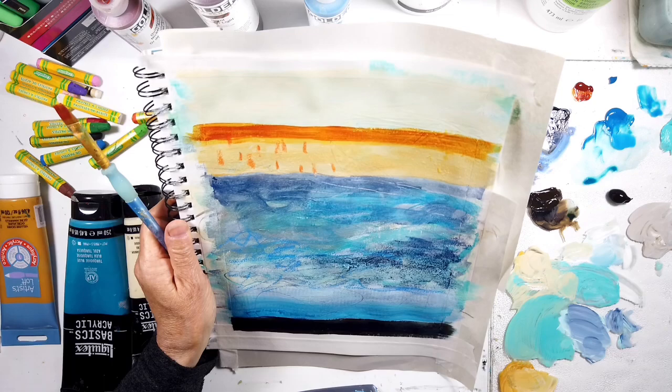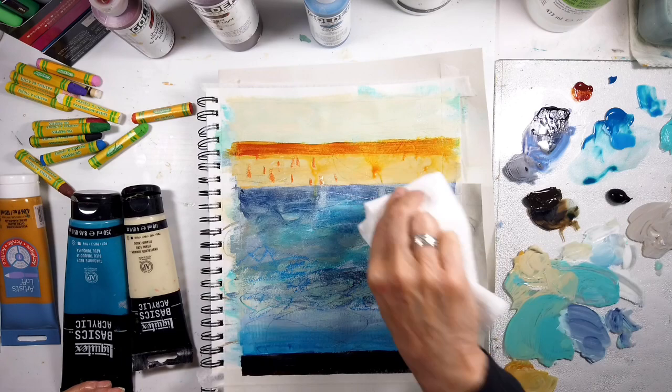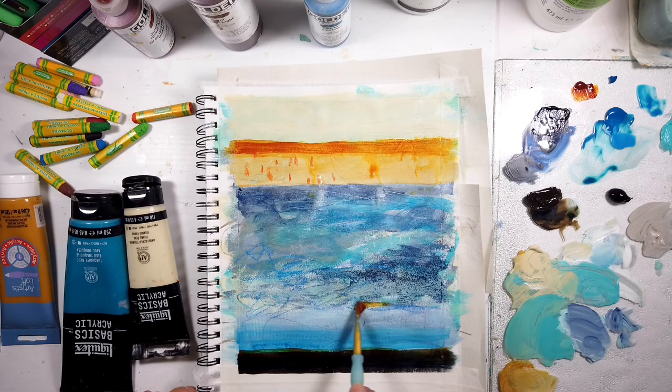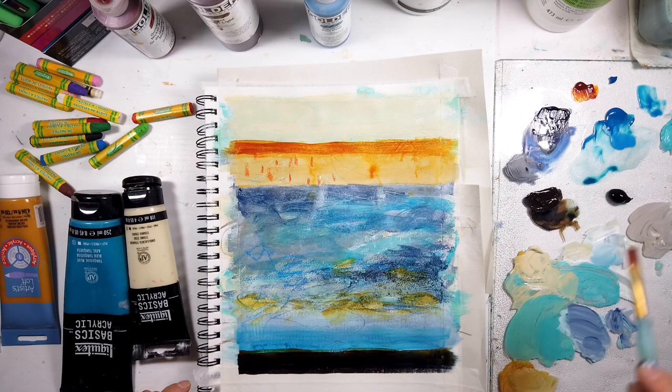That was just a little water spritz - just to have some dripping or just a different kind of layer. This doesn't work the same as on a canvas or panel - I have to remember this is just paper. Warming up that dark area down there, I think, really made a difference. Putting some warm in here, making sure that's dry so it's not going to mix.